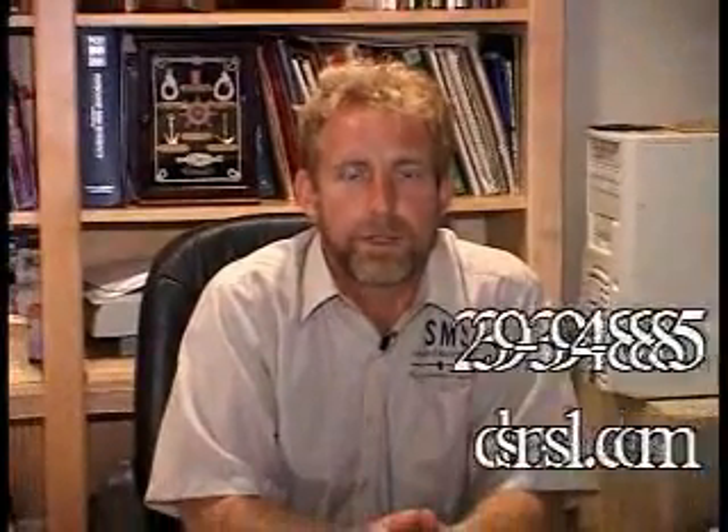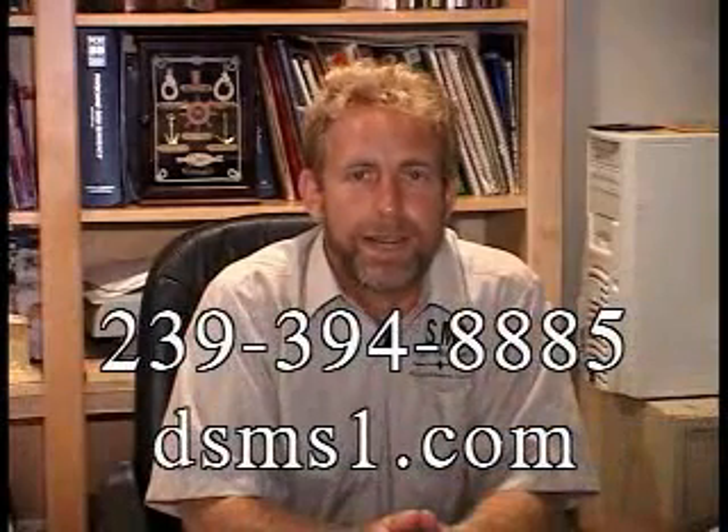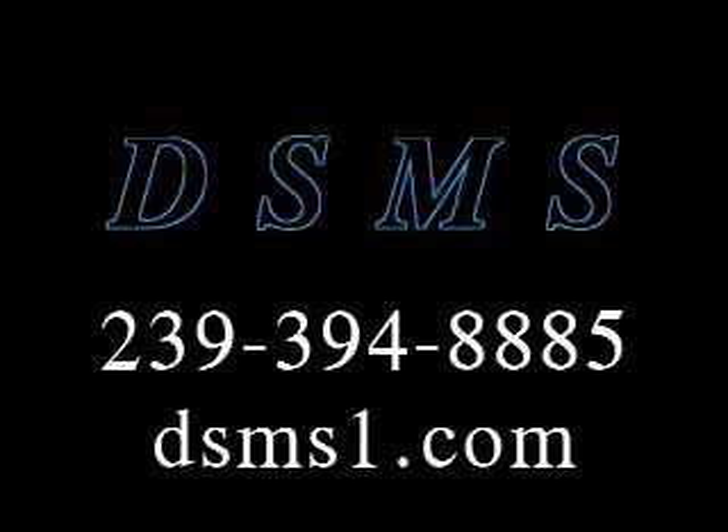Once again, wanted to thank you for your interest in this product. We understand that there will be questions in regards to this. Please direct all inquiries to 239-394-8885, or visit our website at dsms1.com. Thank you. We'll see you next time.